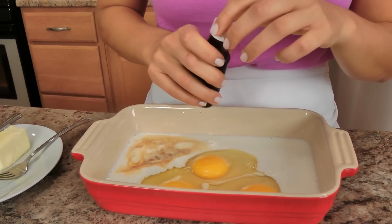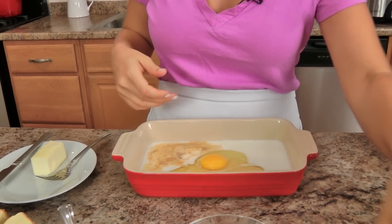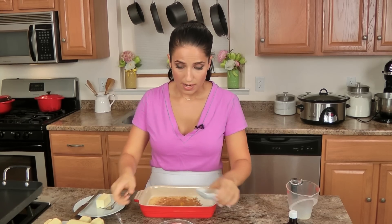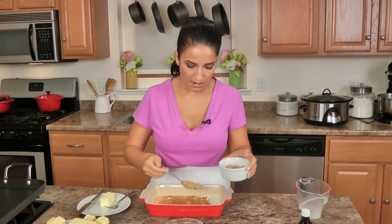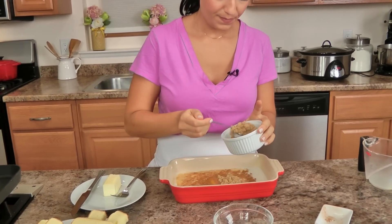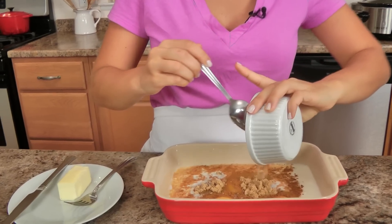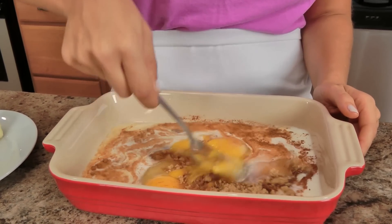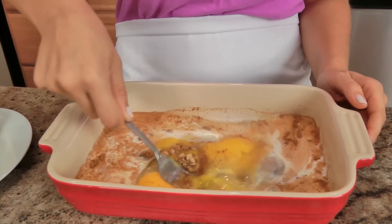You can use brioche, challah bread, or any bread you have — just make sure it's nice and thick. I just took each slice and cut it in thirds, which gives me the perfect size every time. Now pretty much everything goes into the batter: the brown sugar — it looks like a lot but it's actually only two tablespoons, just not packed, that's why it looks like that — then just give everything a good whisk.